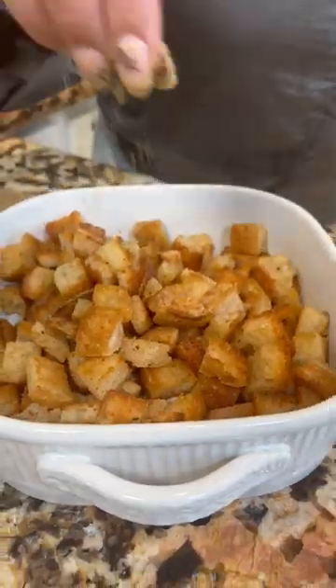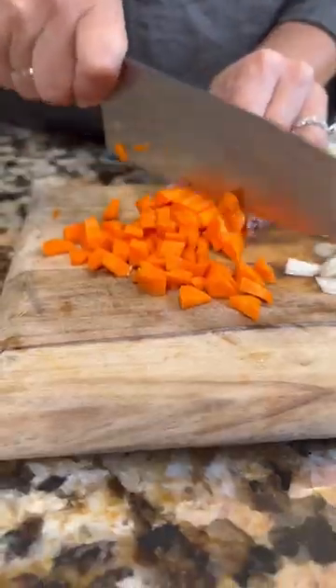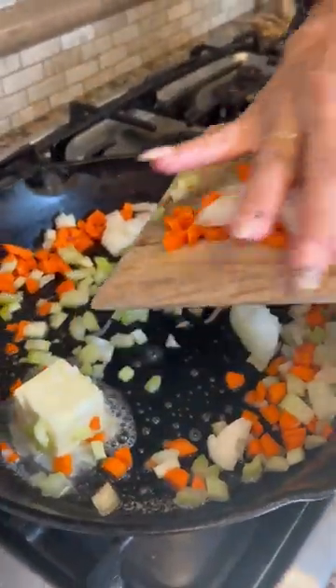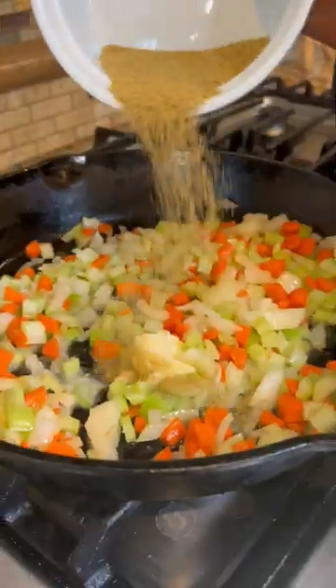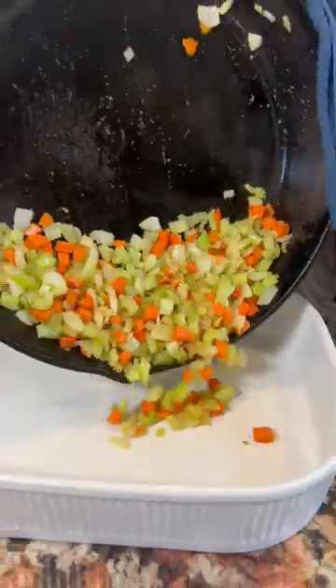Transfer the croutons to the dish immediately and season your bread. Dice the onion, celery, and carrots. Melt the butter, add the carrots, onion, and celery. Add more seasoning — two minutes and this is ready. Now transfer to the baking dish.